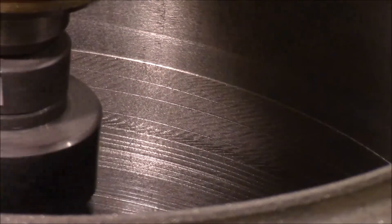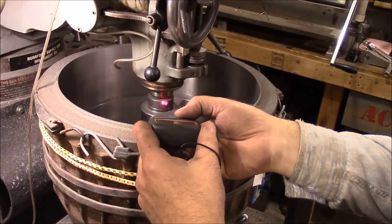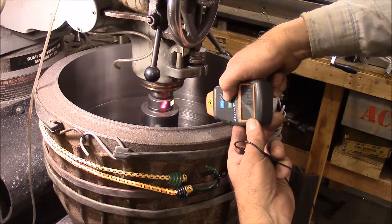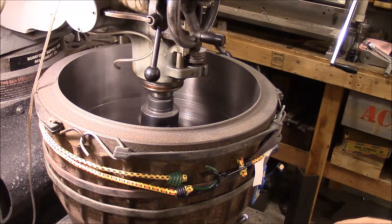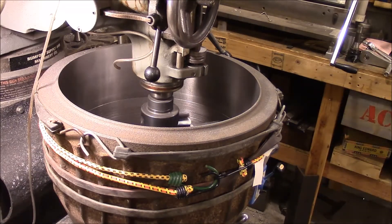I'm running right at 64 RPM. I really should be running probably around 30 or 40, but that's as low as my Bridgeport will go. So that's what I'm doing and it seems to be working a whole lot better.